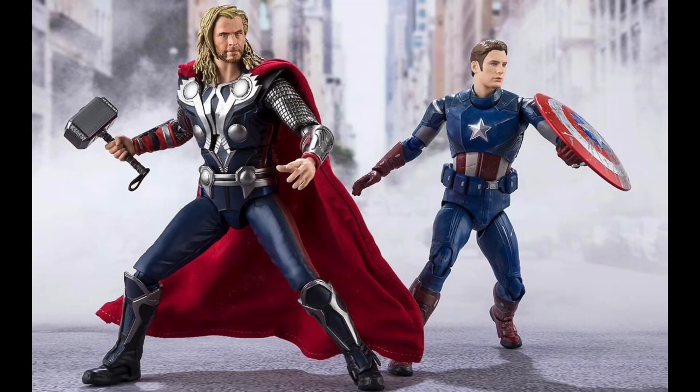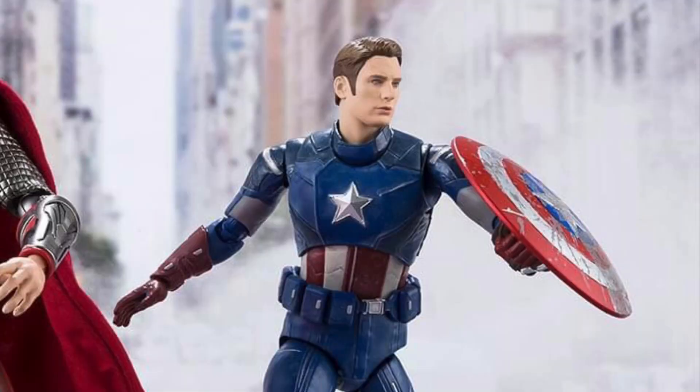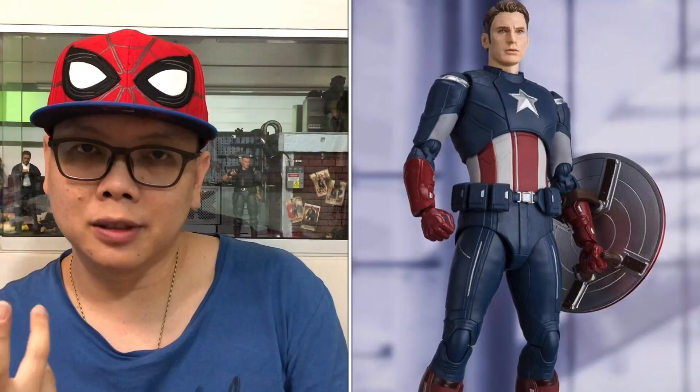The last picture for Captain America is with Thor, and from this picture we can see an unmasked head of Steve Rogers. I'm not sure whether they are actually providing this head sculpt, or if this head sculpt is actually from the Captain vs Captain set.